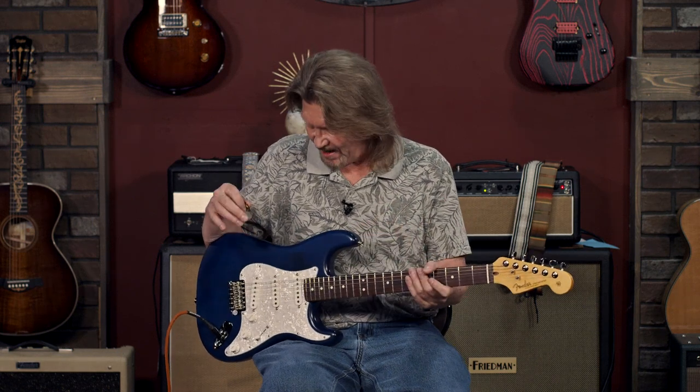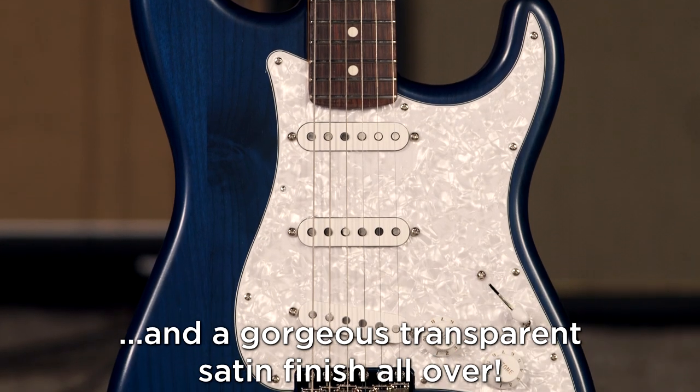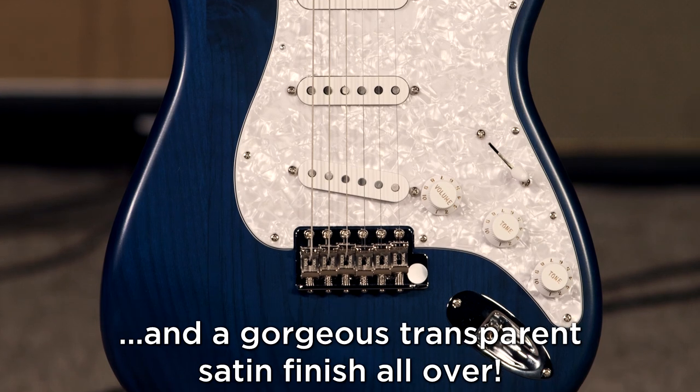These are the sounds that I want a Stratocaster for. Now, on top of everything else here, we even have a modified body on this. It is extremely light and balanced, alder body.